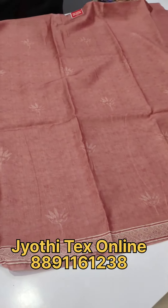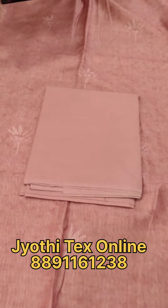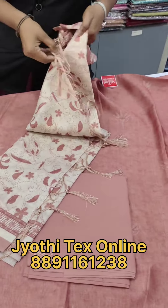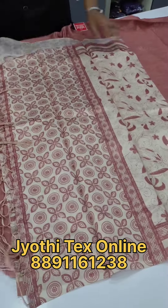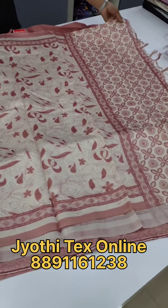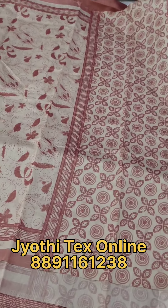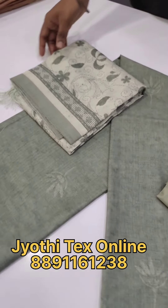It has a peach shade. In the body part, you can print a white color. The same color is the bottom. The contrast is the off-white shade. In the peach shade, you can print a white color on the sides. You can put tassels attached to it. It is a price of 1098.